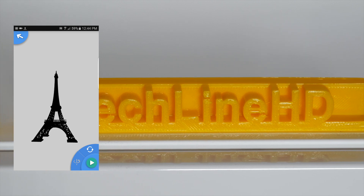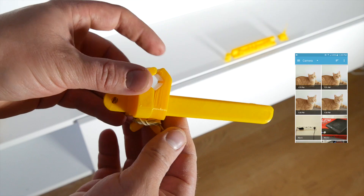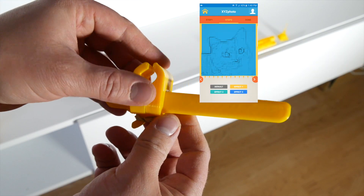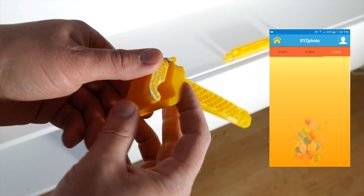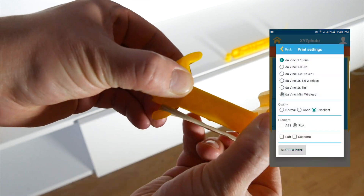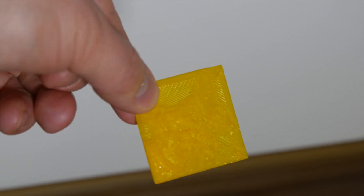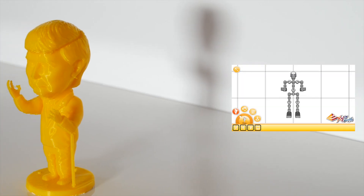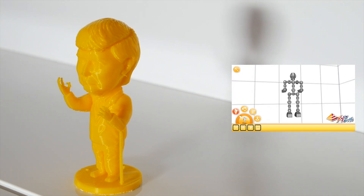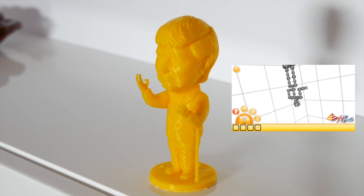The XYZ Gallery app allows you to access the built-in gallery of 3D models. The XYZ Photo app allows you to print out 3D models of actual photos you took. It may seem nice, but I can't really say that I'm very happy with the results. The last mobile app is the XYZ Robo — I'm not a huge fan of robots, so I didn't print any robots out.